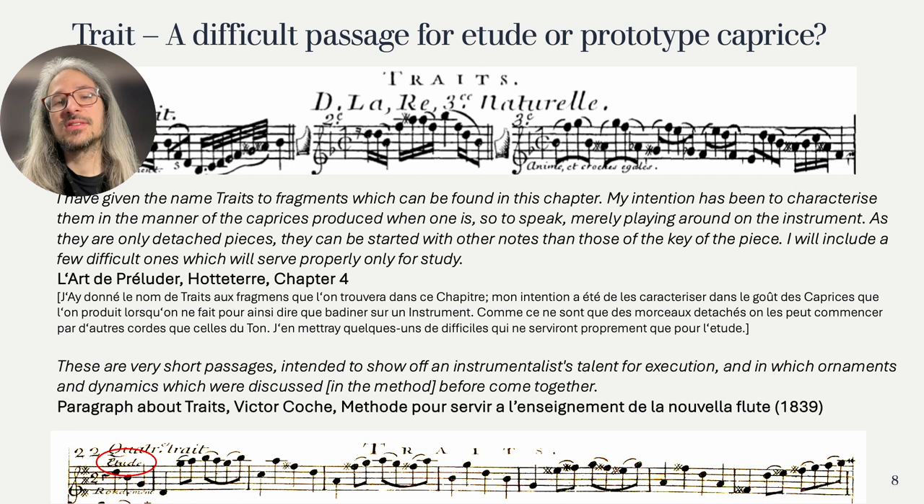If you can start them with other notes, that might rather mean you can play these etudes starting from different notes — transposing them to practice in all the keys. There are two entire chapters of traits, one for flute and one for recorder. For our modern purposes we can use these in both ways: some are great etudes teaching us to use figuration that is super useful in improvising preludes, and others can inspire our improvisations in terms of form, use of meter, etc.